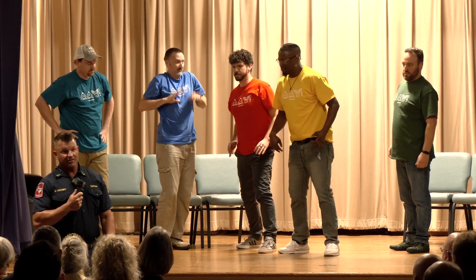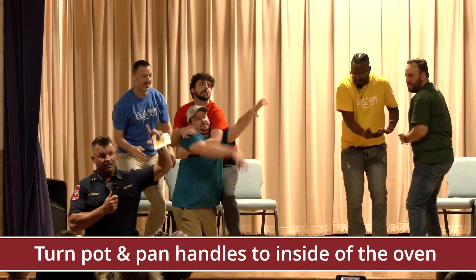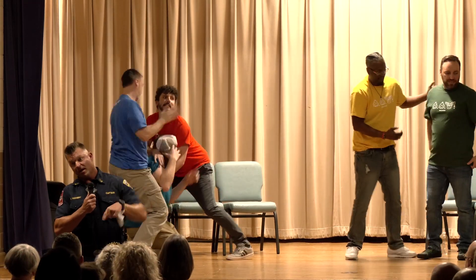If you have small kids, please turn your handles to the inside of the stove, because they like to grab handles.